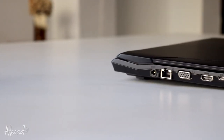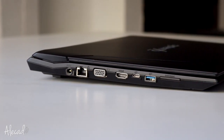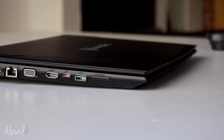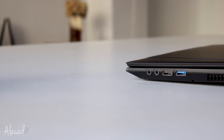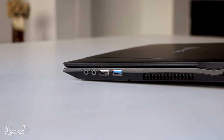In terms of ports and accessibility we have pretty much everything we could dream of. On the left side we have the power plug, ethernet port, VGA connector, full HDMI, USB Type-C, USB 3, and an SD card reader. On the right side we have headphone and microphone jacks, USB 2, USB 3.1, and a Kensington lock.